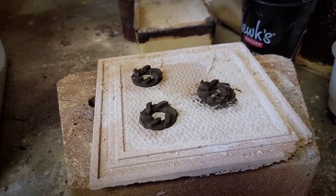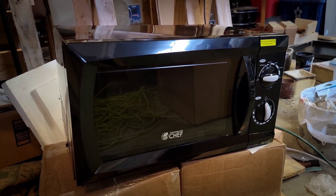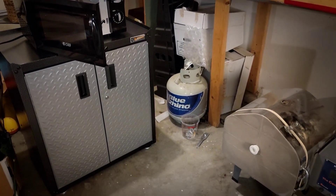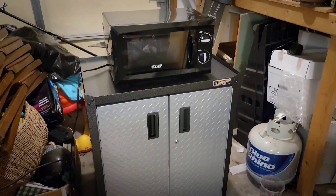We'll be using just a basic microwave for these experiments. I also purchased and built this cabinet so the microwave could rest. I was inebriated while assembling, so it took me about three times as long as a normal primate would.